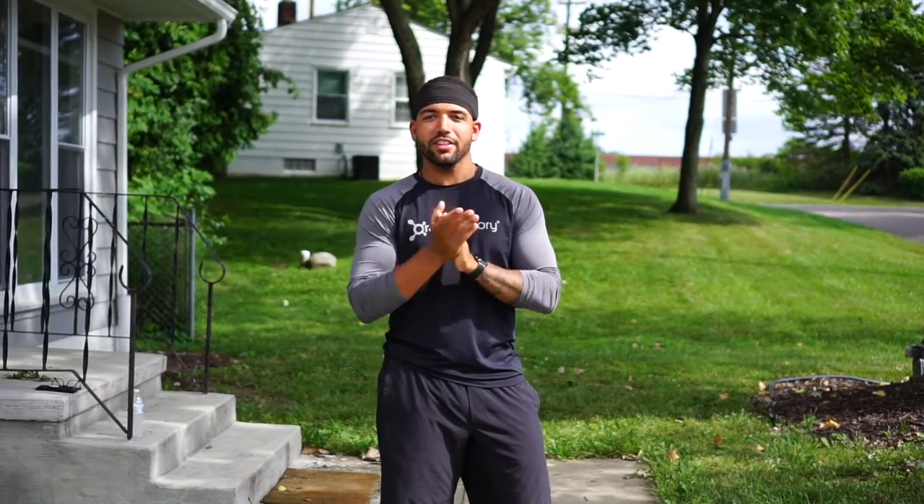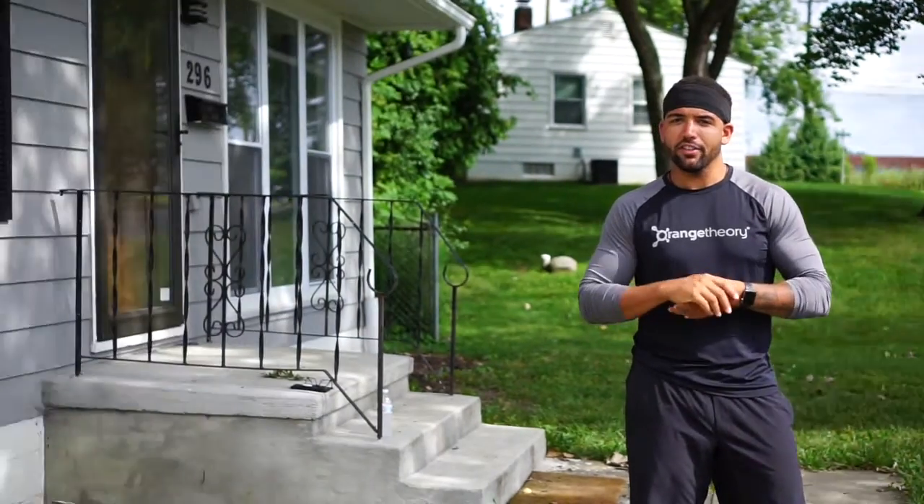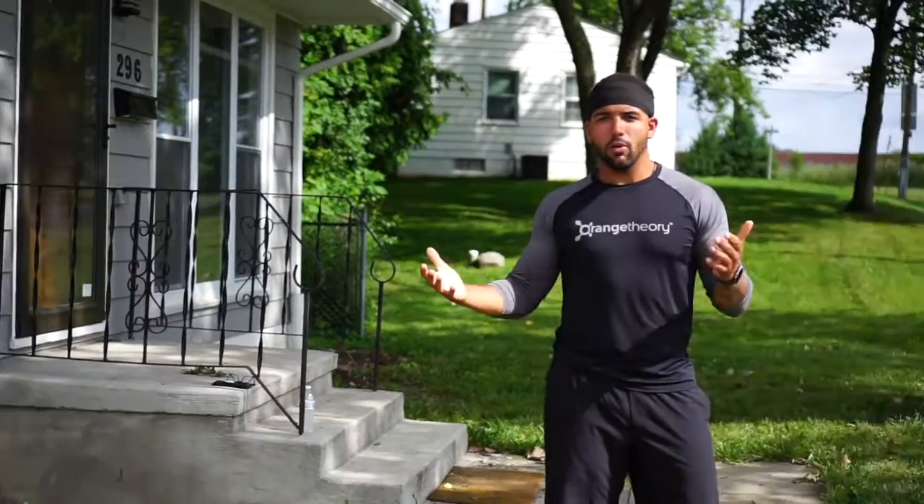What's up y'all? Coach Travis here at Orange Street Fitness Copley, which is where I work. We are doing another outdoor workout today. It's going to be an AMRAP, so we're going to set the clock for 30 minutes. We're going to use just the steps, and we're actually at Luke's new house. You guys know Luke did live in a van — he still has a van, but he has now acquired a home.